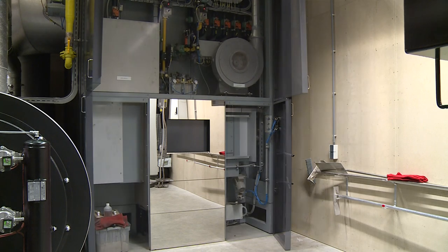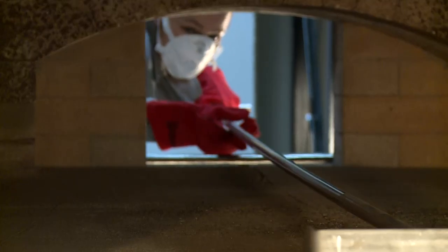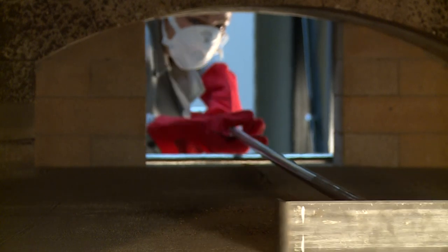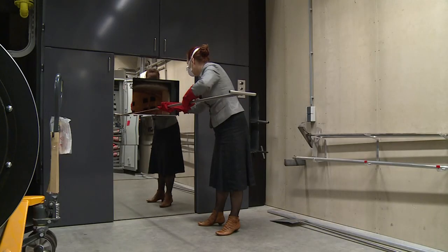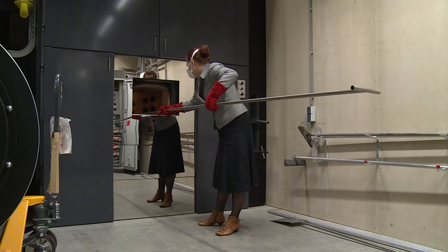The DFW6000 is ideal for crematoria performing more than 800 cremations a year. This cremator may be supplied as a single-end or double-end version. The choice depends on whether the cremator is to be ashed out from the front or at the rear of the cremator.